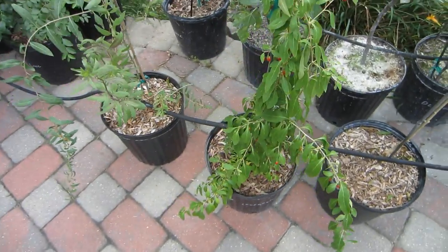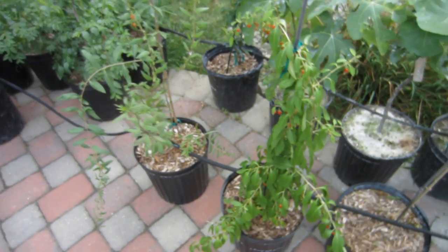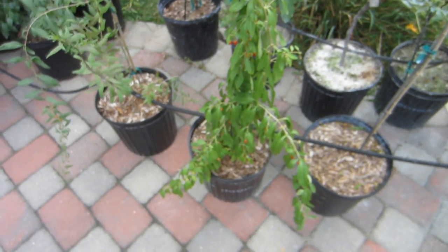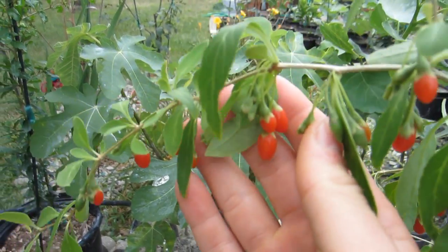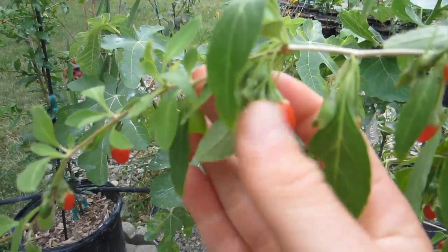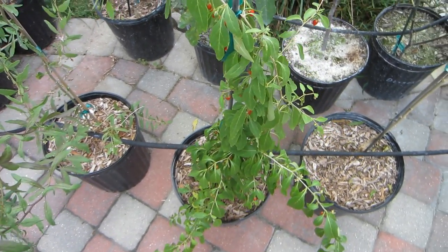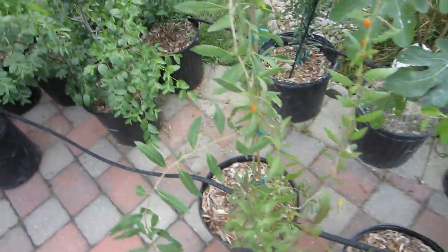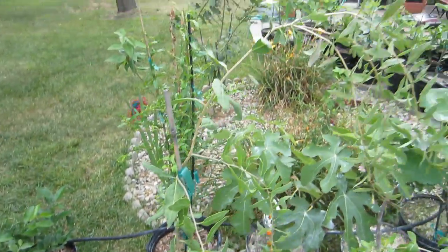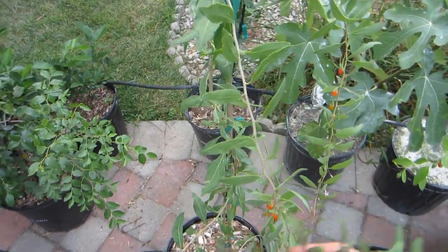They grow really quickly — that's one thing goji berries have in common, they're very prolific. They've already borne fruit in their first year, which is kind of insane. Every node has berries on it, and this one right here has like 7 or something crazy. This guy is Sweet Life berry that you're looking at here — I got it from Stark Brothers Nursery. And this guy is Crimson Star, which I got from Indiana Berry.